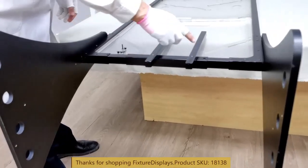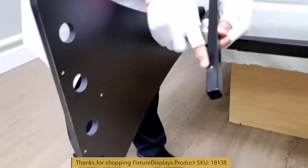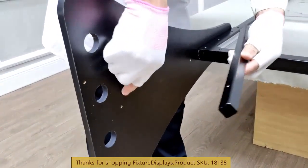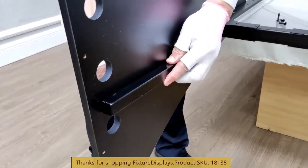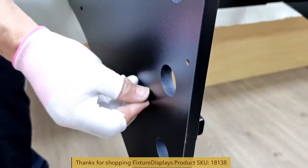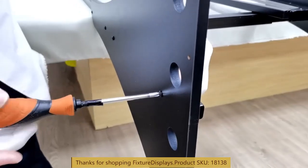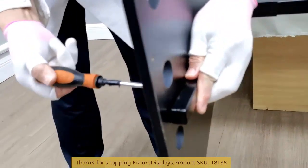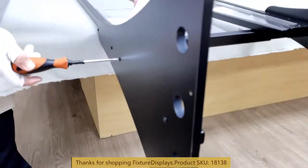Now we're going to fasten two metal braces to the side panel. These are reinforcement pieces — not really required, but once fastened the entire unit is much stronger, because a long piece of wood can be a little flexible. Once the metal is reinforced, the unit is much more solid.